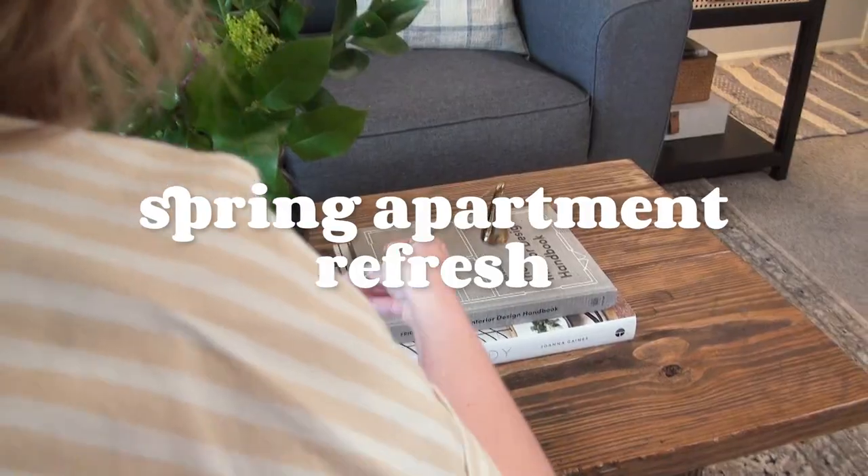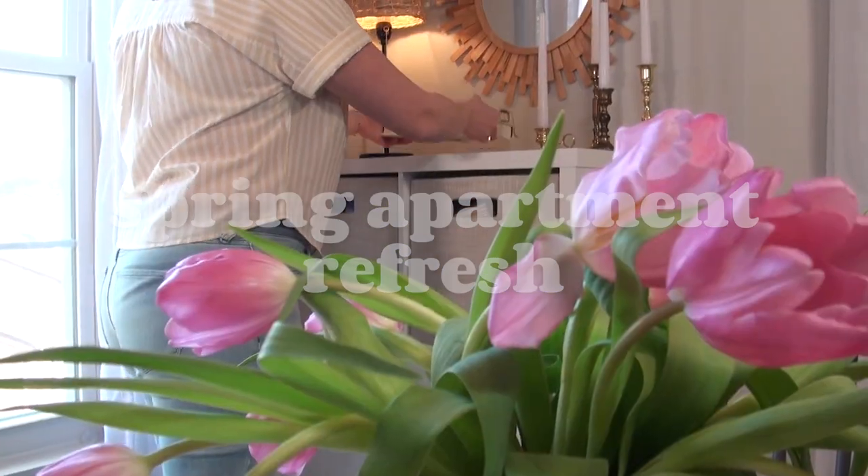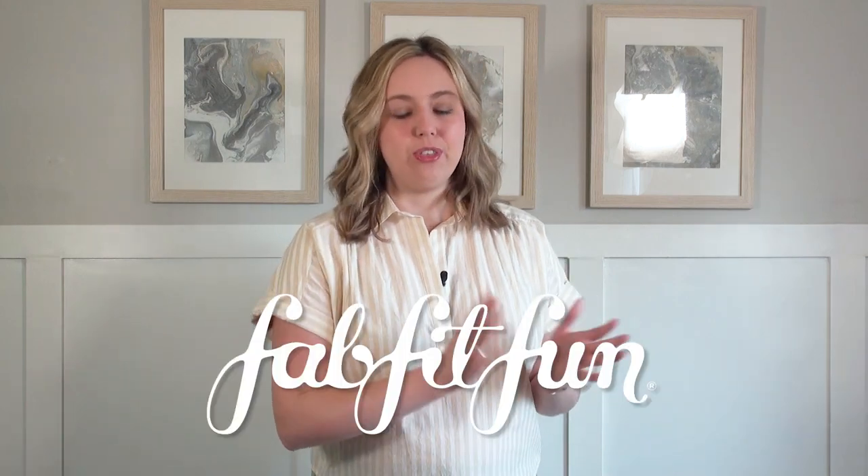We are officially in March, which means spring is here, and in today's video we're doing something a little bit different and refreshing my apartment for the springtime. Hi everyone, I'm Allie and welcome to my channel. We're gonna do a spring refresh and make some swaps for decor around my apartment — things that were either thrifted or new — to bring in more of that spring-like feel. I'm also excited to be partnering with the FabFitFun box for this video, with a fun unboxing a little later on. Let's head to the entryway.